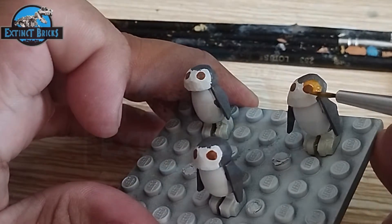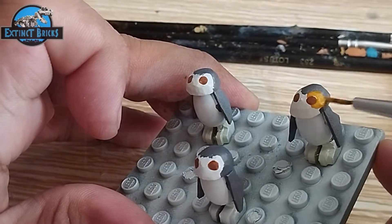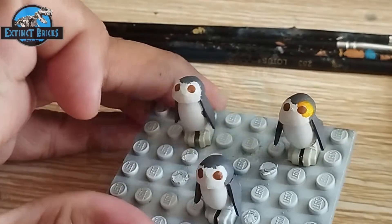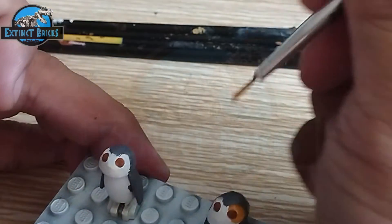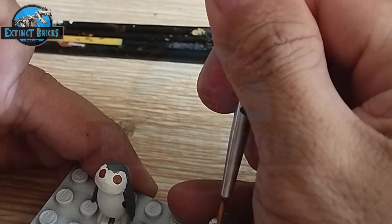We let the top dry and then included several details on the face as well as the other parts of the Porg. That's it for the making of our Porg — just continue with the paint and put in some details.